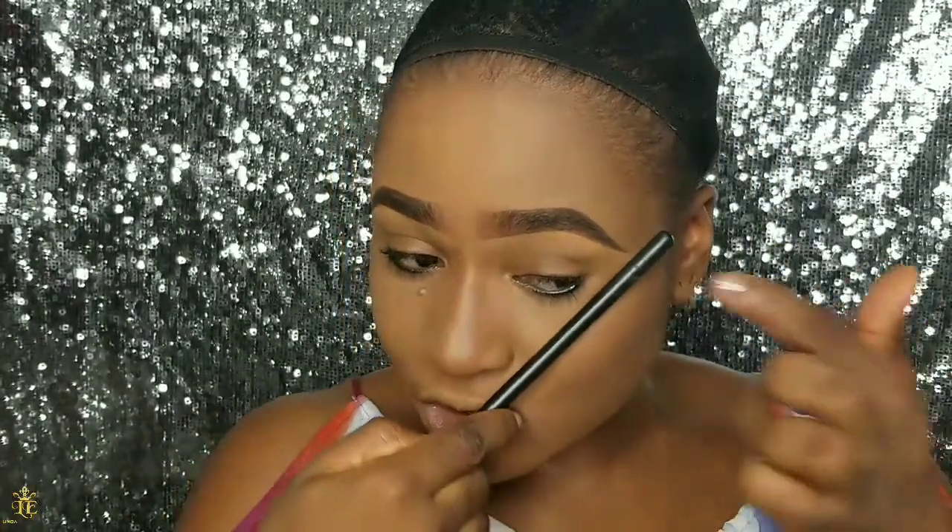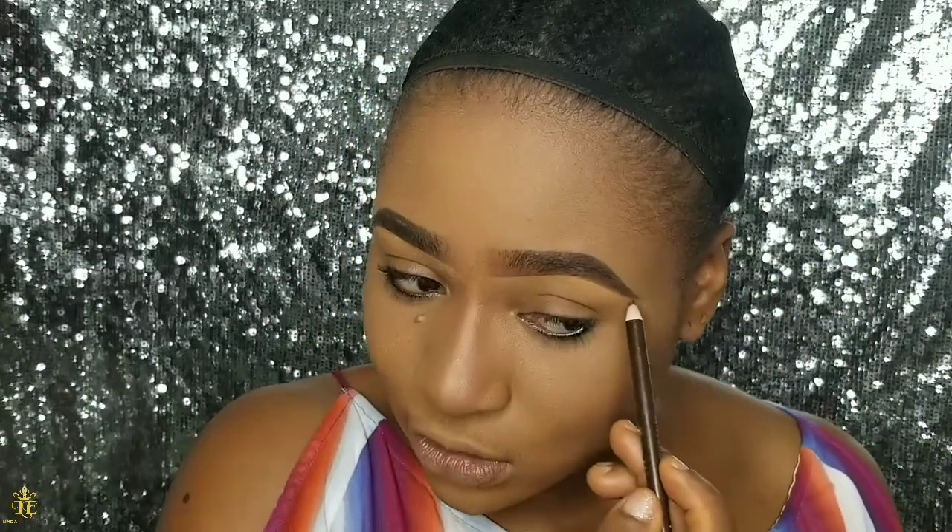You also want to check both brows to ensure they look as similar as possible. I'm checking here — this one really extends downward but this one is a bit shorter, so I'm going to go back and extend this brow out to match.